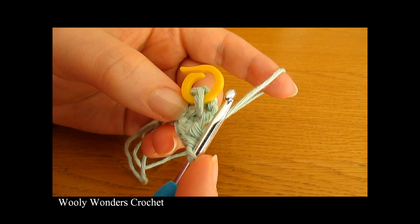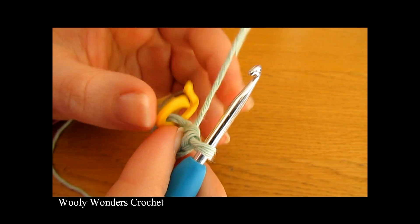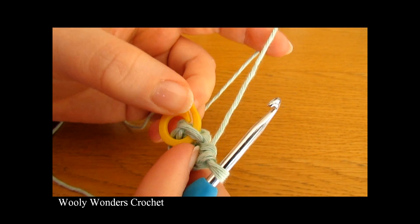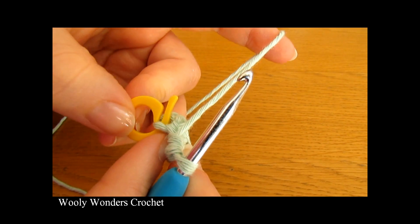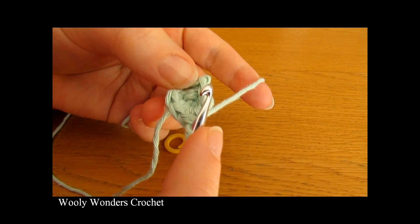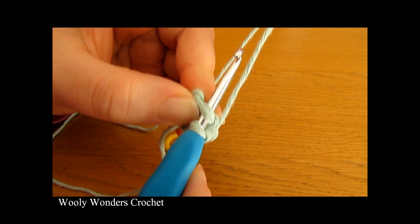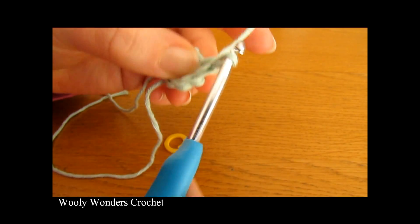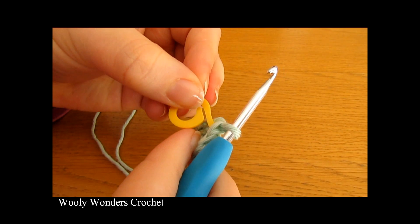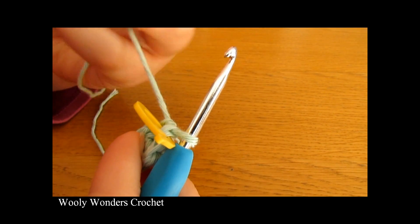Now we're ready to move on to round three. To begin this round, take your stitch marker and remove it — we know we have reached the end of round two as we reached our stitch marker. Work a single crochet down into the first stitch, then pick your stitch marker back up and place it into that stitch we just worked. Now we know that stitch is the first single crochet of round three.